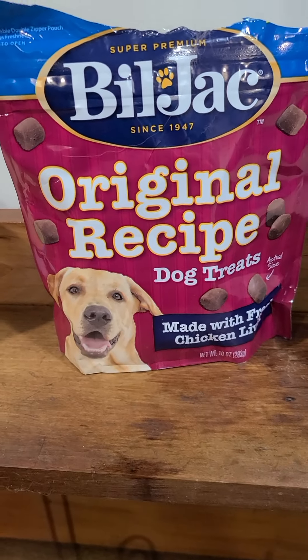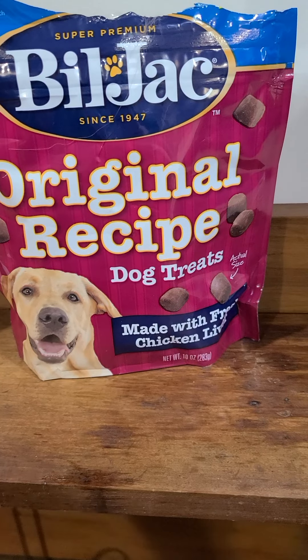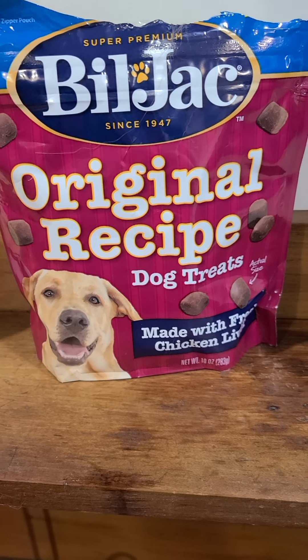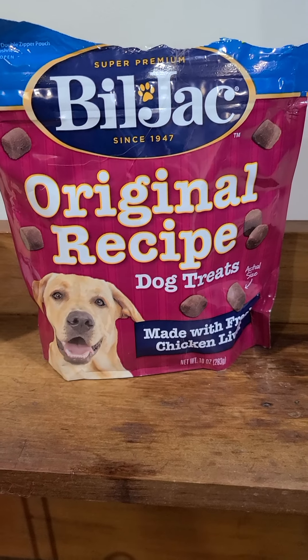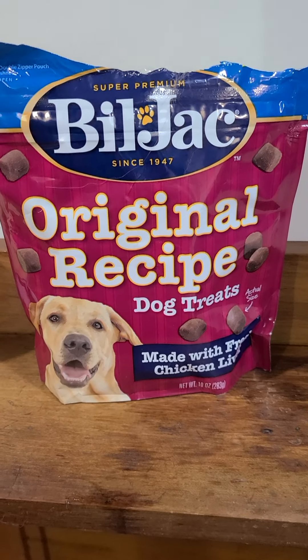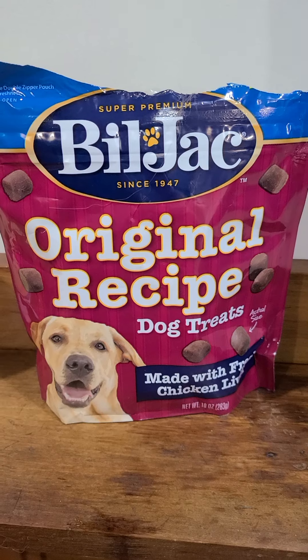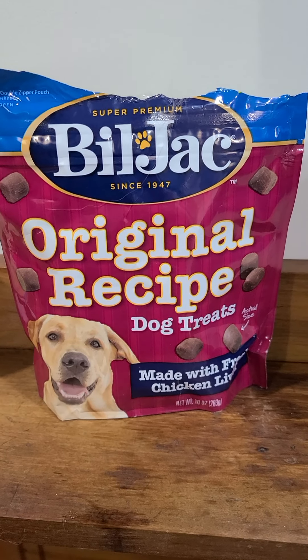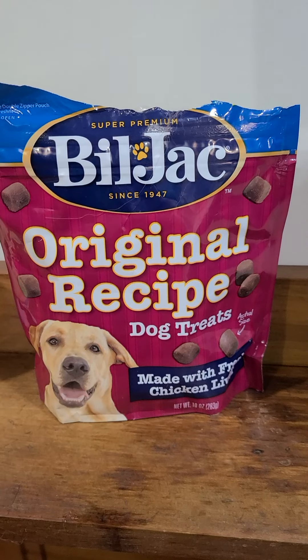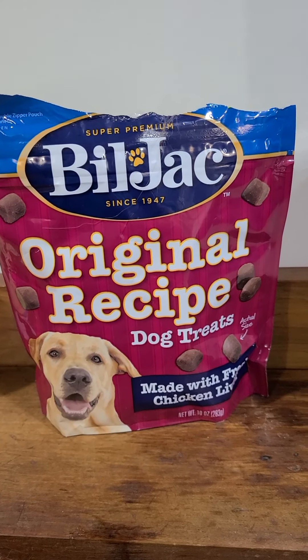Training treats — this is a really good one. They make a smaller size, the Bill Jack brand, that is great for training. I tell all my people — and it sounds kind of dumb — keep your training treats beside your toothbrush. When you get up in the morning, stick them in your pocket because you want to reward your puppy for every good thing that it does.